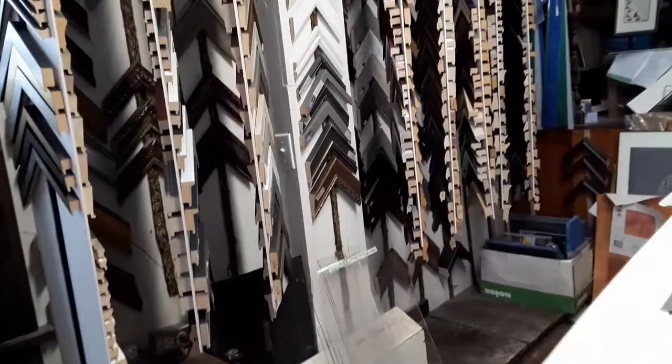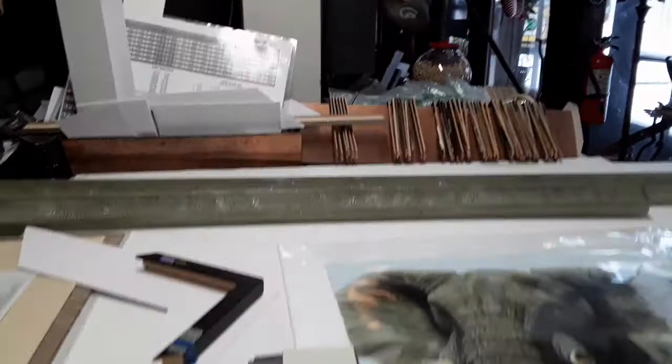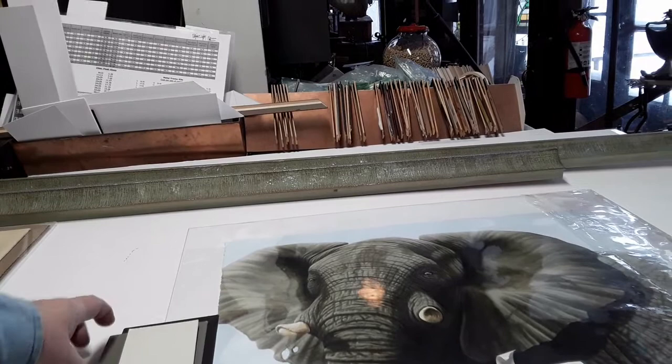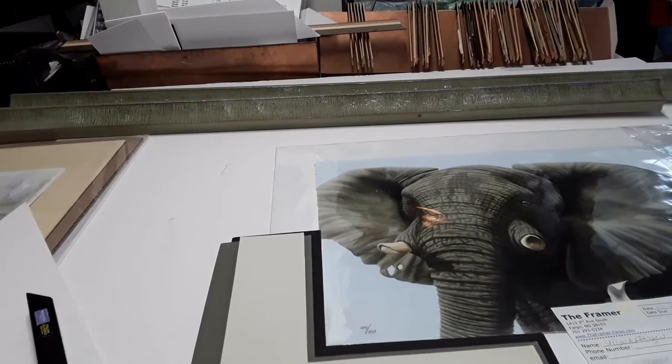But a couple of things to remember that would right away eliminate 99% of the possibilities: do you want kind of a minimalist gallery look, or more of a frame and mat that relates to the picture, or are you trying to relate to something in the room? Most of the time what I like to do is pick a frame and mat that relates to the picture.